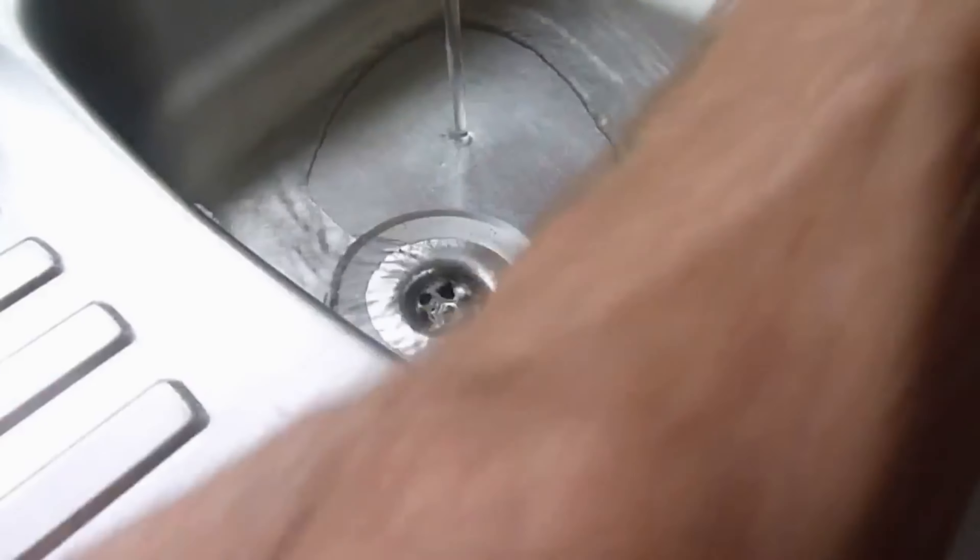One good point about the pressure gun is that if you've got a waste pipe running along into a stack, you can get a blockage just before it drops into the stack. The gun can blow that blockage using air pressure into the stack and run away, which is very handy.